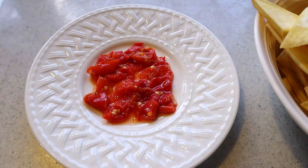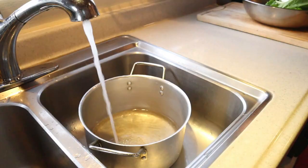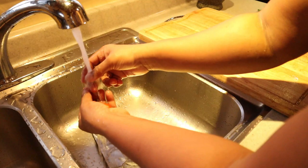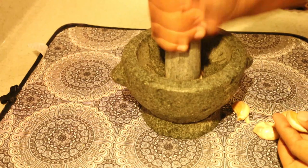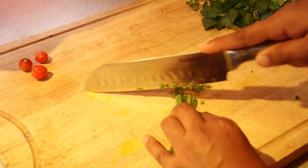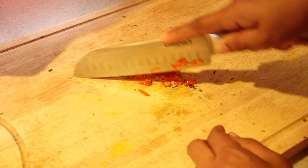My breadfruit chips are finished — you can have them with any sauce you like; today I'm having them with pepper sauce. Now time for the boil and fry. These are the ingredients I'll be using: crushed garlic, shallot, celery, fine thyme, wiri wiri pepper, and red onion.